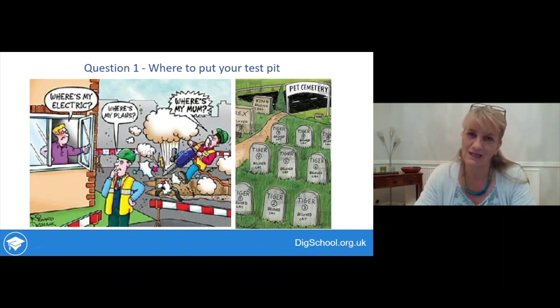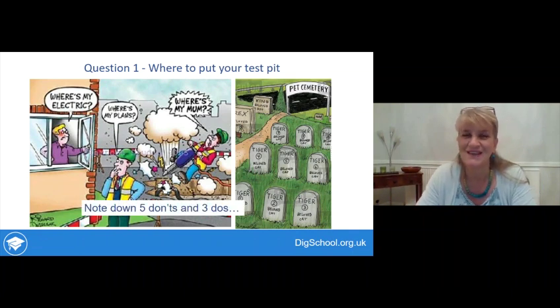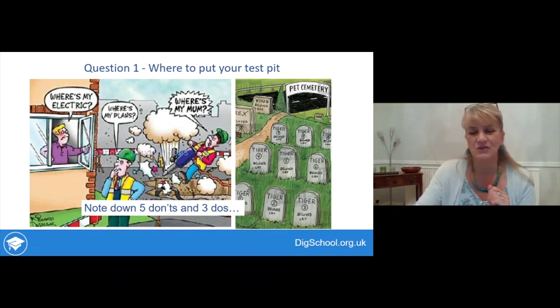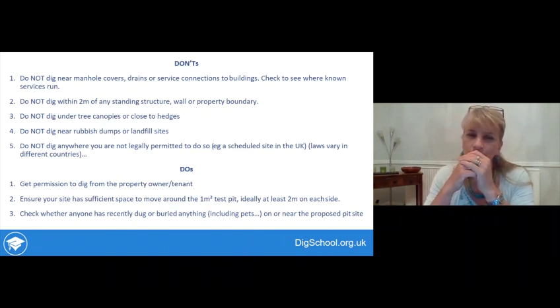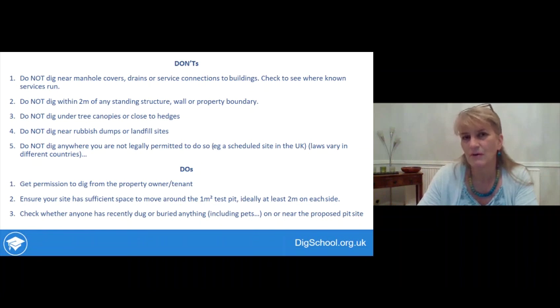Where to put your test pit: you need to place it somewhere that won't cause damage, and avoid digging in a place that's recently been disturbed. Be aware of buried electricity pipes - as shown in the cartoon - and avoid any known pet burial sites in the garden. In your workbook, note down five key 'don'ts' when thinking about where to put your test pit, and three 'do's.'